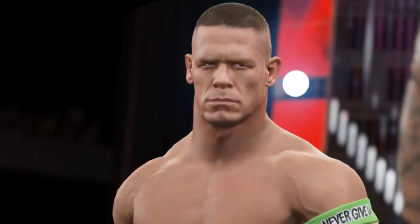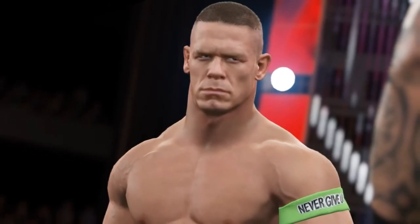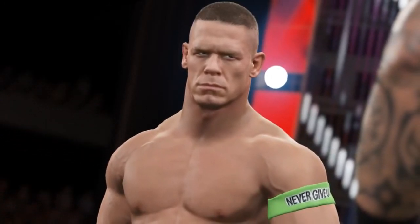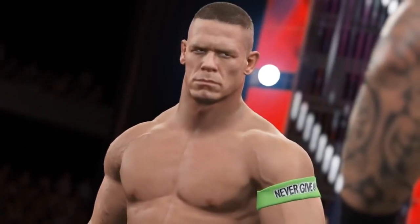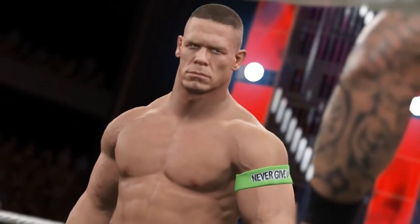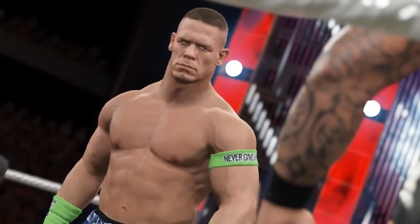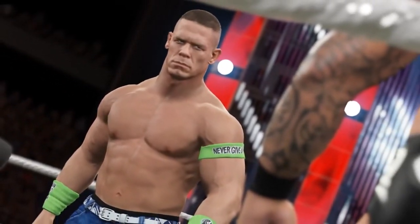Today we're taking a look at the John Cena screenshot of WWE 2K15 that was released on Monday, in a bit more detail so we can look at some of the changes this year compared to last. This isn't a case of which looks better because 2K15 would win hands down being next gen — instead we're going to look at the changes to the models and the arena elements that we can see.